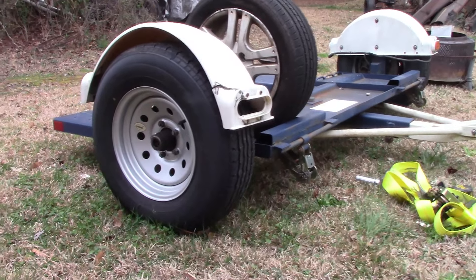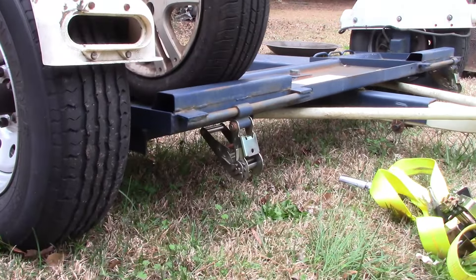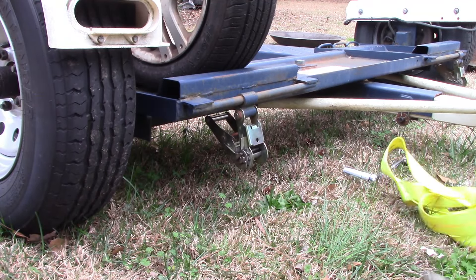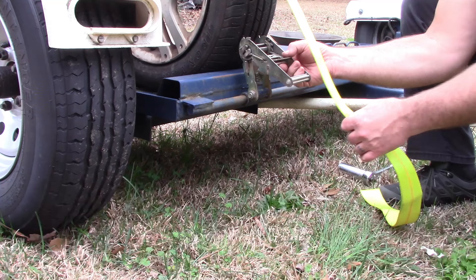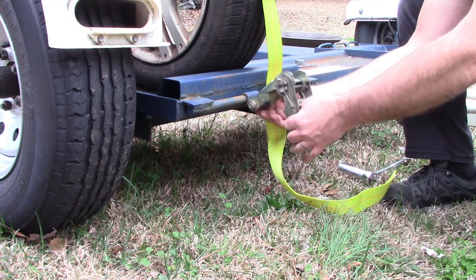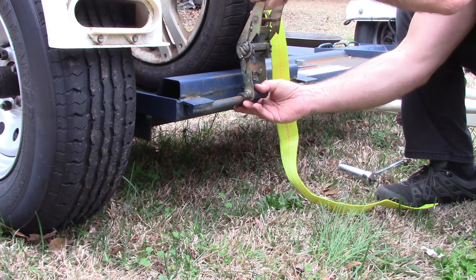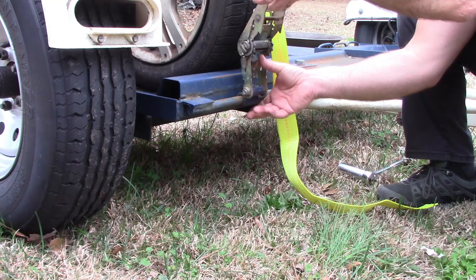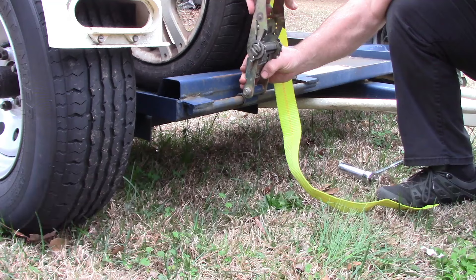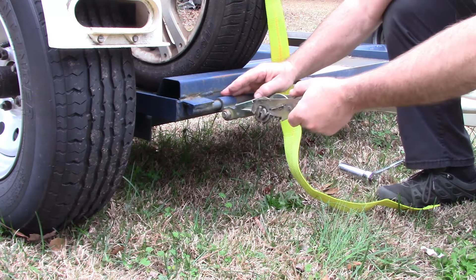It's a bit windy but for demonstration purposes I have a spare wheel from my car on the tow dolly. If I put the strap over it, you can see it ends up getting in the way — this is where it normally sits, so you don't have any clearance. When you start to ratchet the handle up you run out of room. The real difficulty is taking it off, because you have to release the ratchet all the way up in order for it to come down, and that is just not going to work.